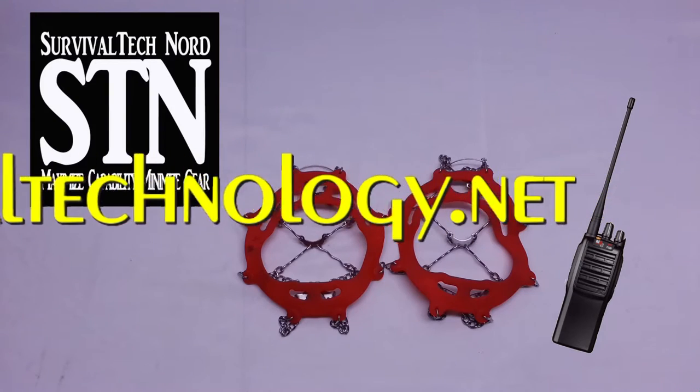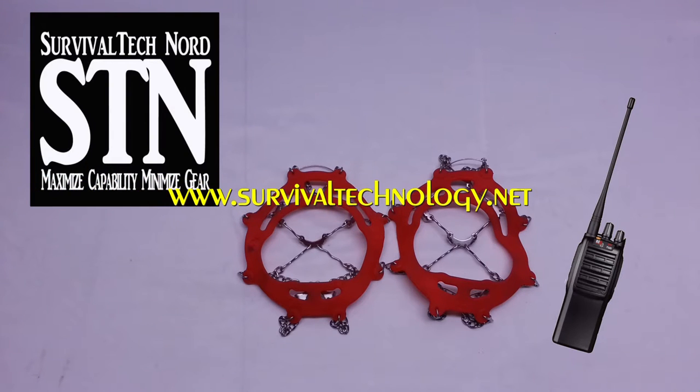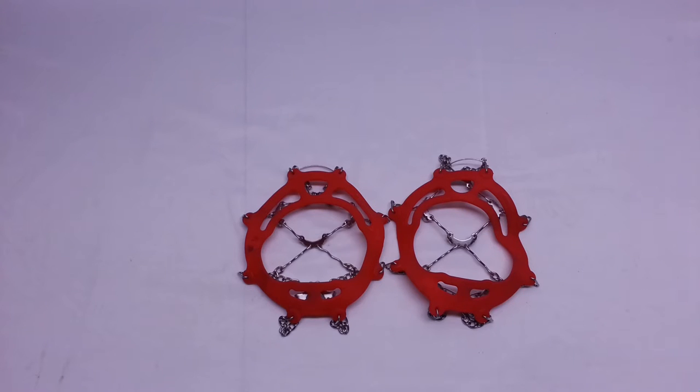He recently started a series going over the basics of communications. People like myself who aren't familiar with all the nomenclature that experienced communications people use — I'm talking about radios, walkie-talkies, communication devices, stuff like that — don't really understand all the jargon. So he's taken the liberty of making a comms-for-dummies series. I'll post a link to it here, so definitely check out Survival Tech Nord. Great channel, great guy.